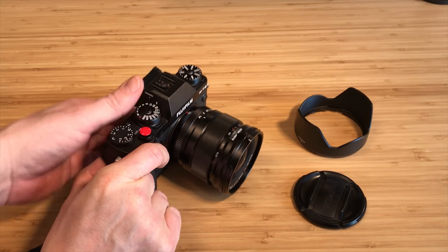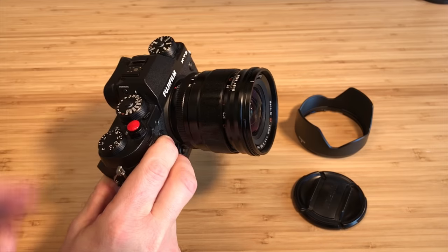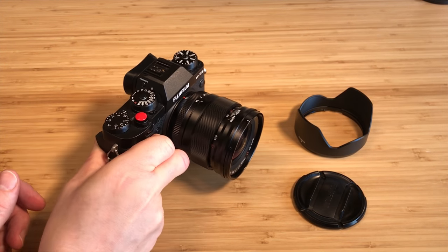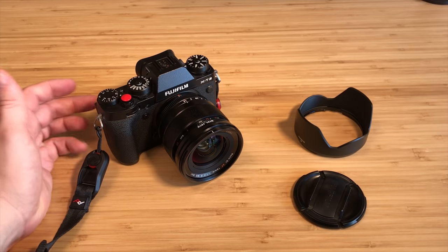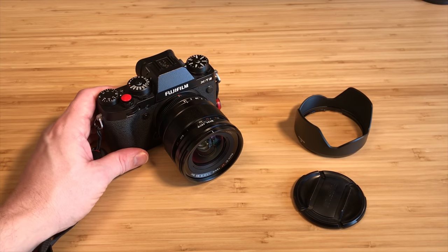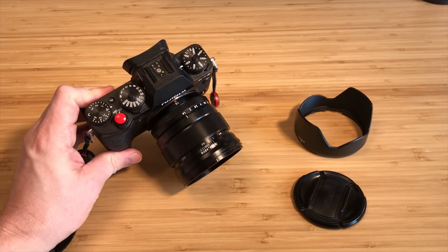If you've got an X-T2 or X-T3, it's a great combo — not out of proportion in size or weight, good balance. If you're using an X-T20 or X-T30, maybe not; it might be a little too big and heavy. They'll work because the X-mount is the same, but you kind of defeat the whole point of having that small camera if you put one of these larger lenses on it.